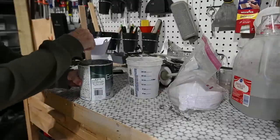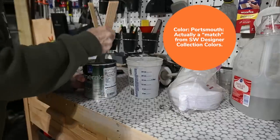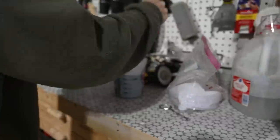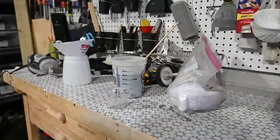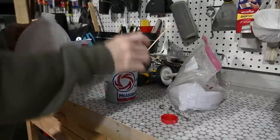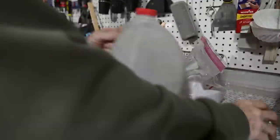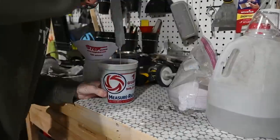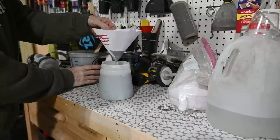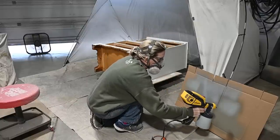Now it's time for color — I'm so excited! I'm using Sherwin-Williams Emerald urethane trim enamel paint in the color Portsmouth. It is a beautiful bluish-grayish with a tiny bit of gray or green undertones. I make sure to mix that up well. I do add water to my paint so it runs through my sprayer properly, and I strain my paint to keep any goobers from coming through on the piece.